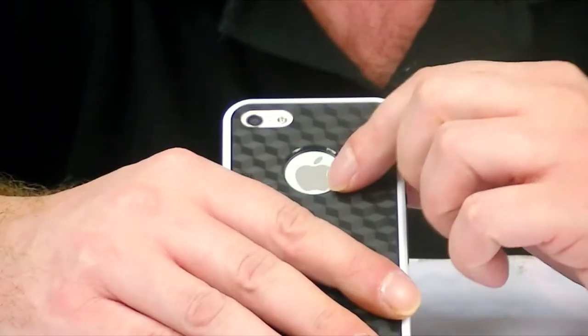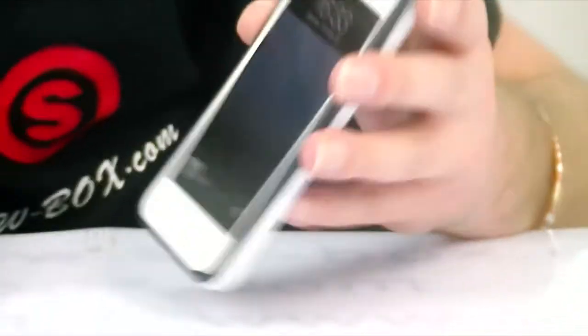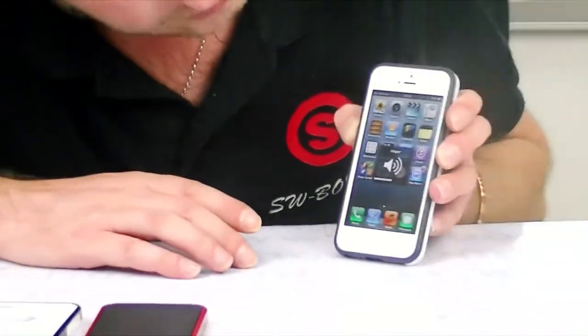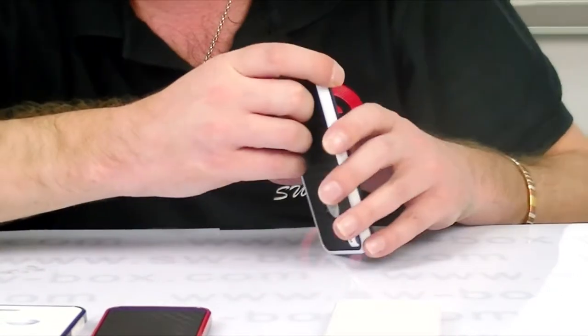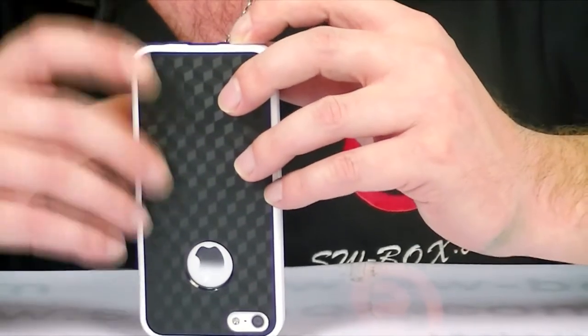There is a cutout for the Apple logo, a cutout for the camera and flash, so you shouldn't have any issues. The button works fine on the top. We just check the volume and mute buttons — the mute button is easy to get to, and the volume goes down nicely, so the buttons work fine. And here on the bottom, there are nice cutouts for the charging port, earphone jack, and speaker.